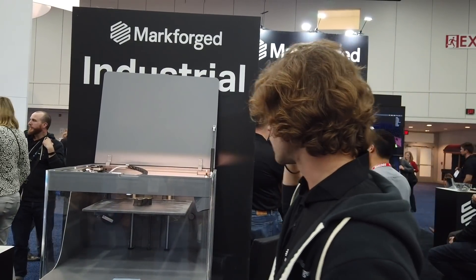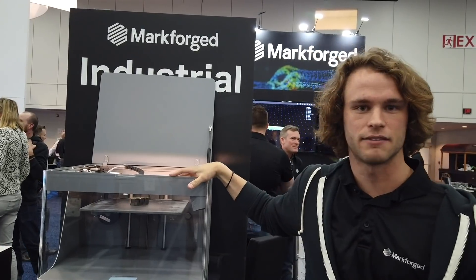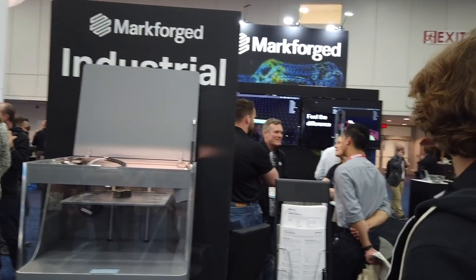So that's our industrial series Mark Forge X7. I think that covers it for today — that's the tour of the booth. I hope you enjoyed it. If you are at RAPID, come stop by. We'll be here all week.